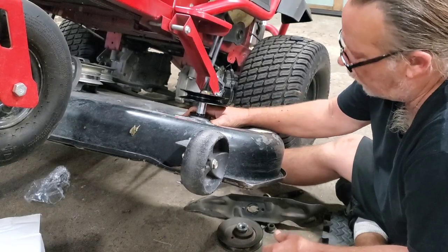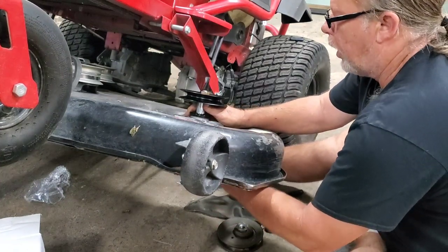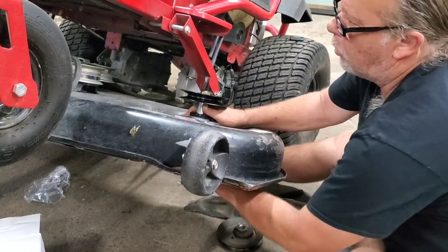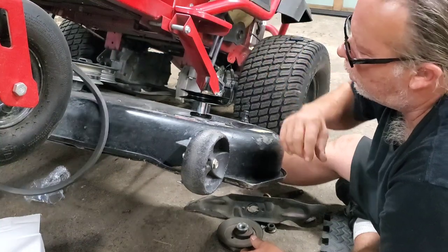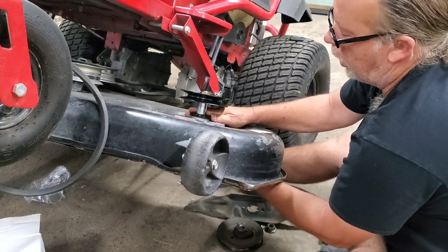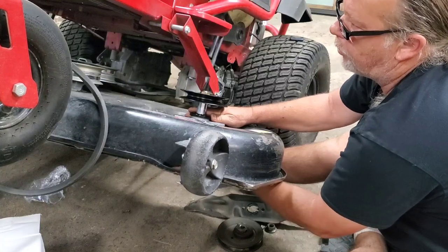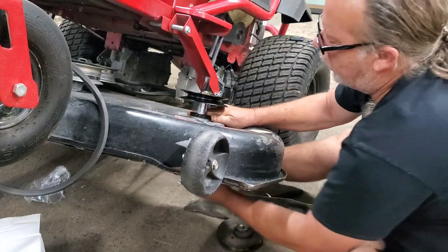Y'all stick around because I've got a couple of tricks up my sleeve yet. Number one, I'm going to show you how to get this belt on the easy way. And then I'm going to show you how to get this deck down so easy that you can get to that center spindle if you're working on one of these wide decks.